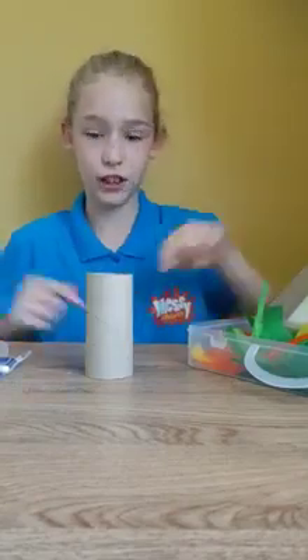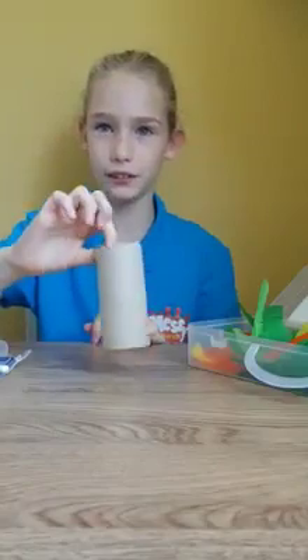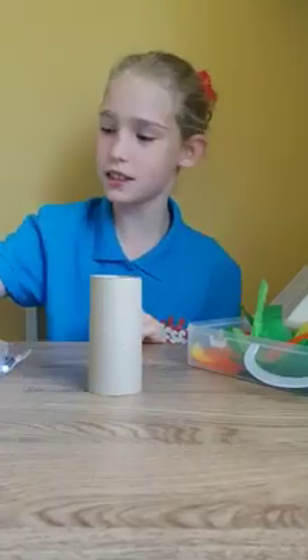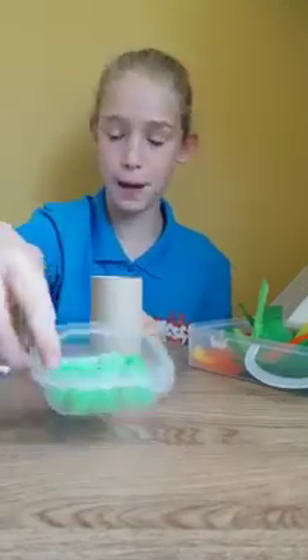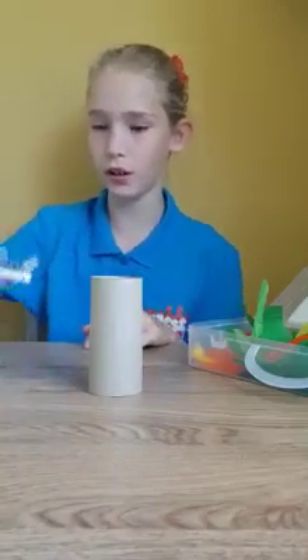First you will need tissue paper in strips, a toilet paper tissue, two toilet rolls, googly eyes, big pom-poms, small pom-poms, and some glue and a stick.